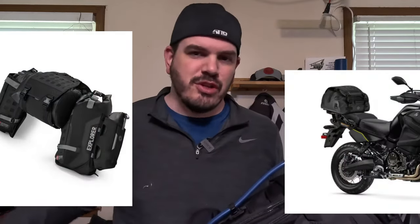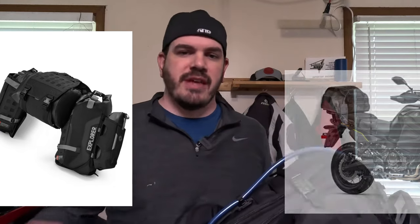More recently they have moved into an adventure lineup — a line of soft bags, tank bags, tail bags, and some other side bags that you can put on your bike that can fit all types, not just cruisers. So standards, sport, sport touring like mine, or adventure bikes. And today we're going to look at the Apex Touring tank bag with hydration pack.